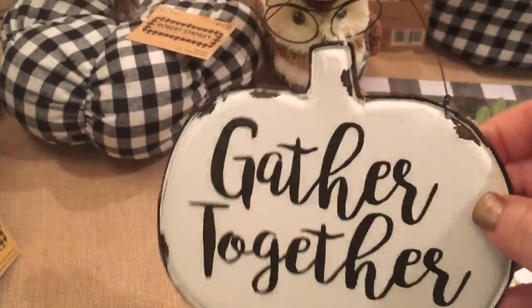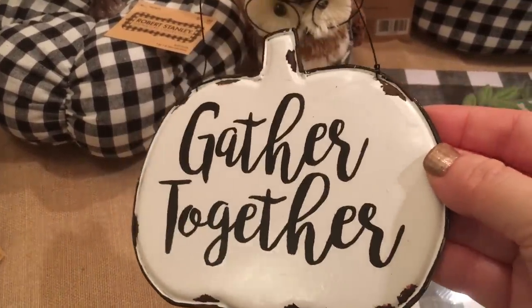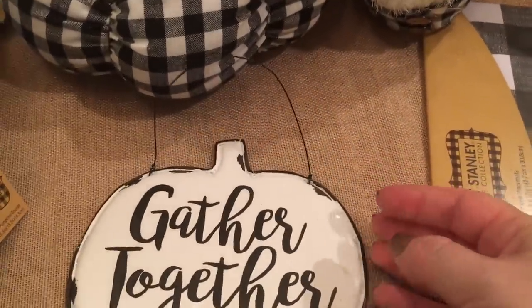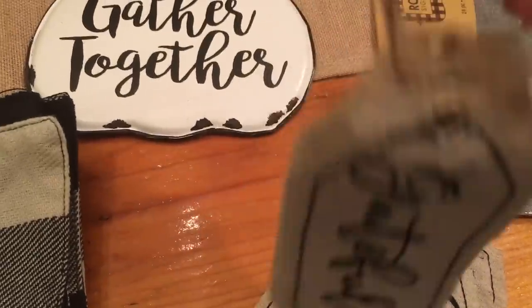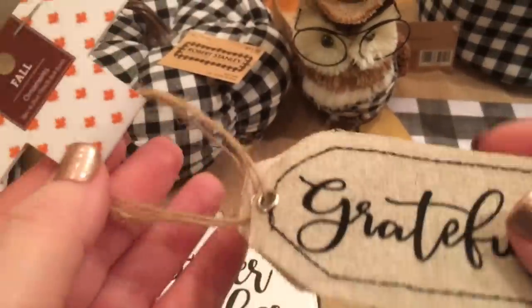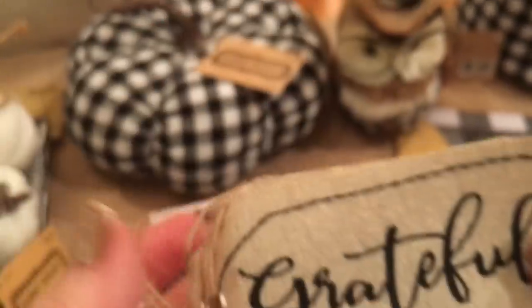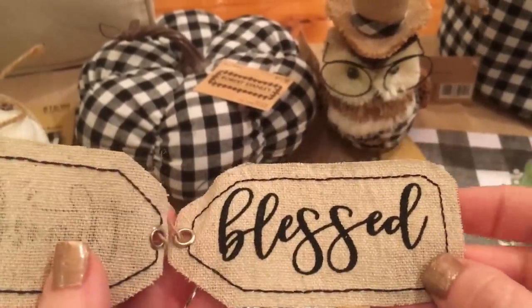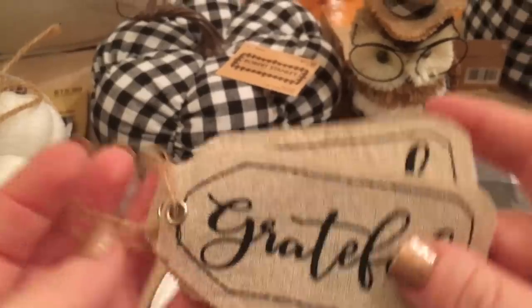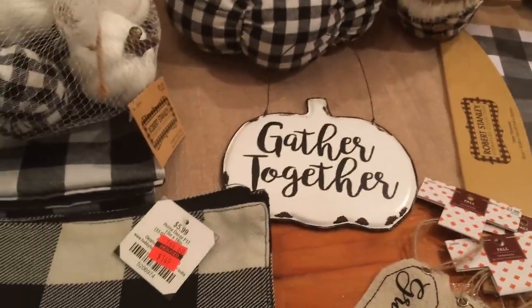The next item from Hobby Lobby was this cute white enamelware metal pumpkin — they also had a cute little acorn and fall leaf like this. This was $4.99 and 40% off. Then I got these little tags — I have an idea for these involving my place setting for Thanksgiving. They were $3.99 and come in a pack of three: grateful, thankful, and blessed. I thought those were super cute and they go with my color scheme for Thanksgiving this year. I ended up getting three packs.